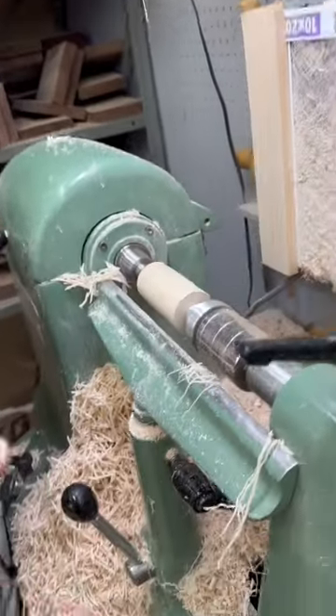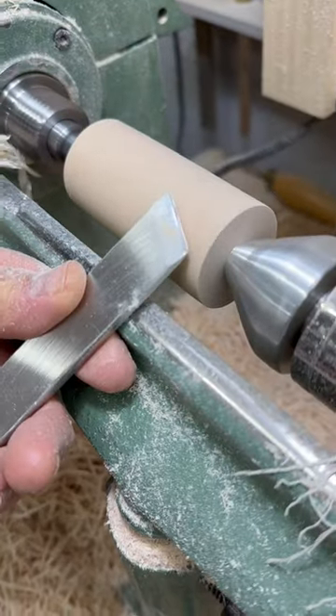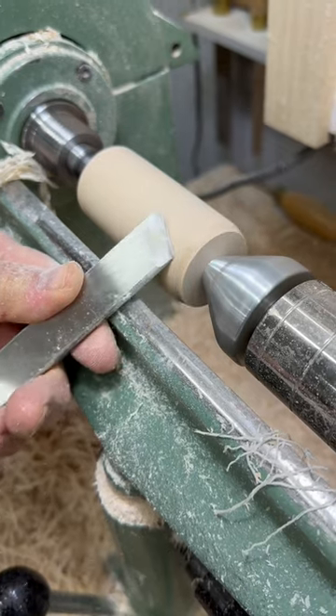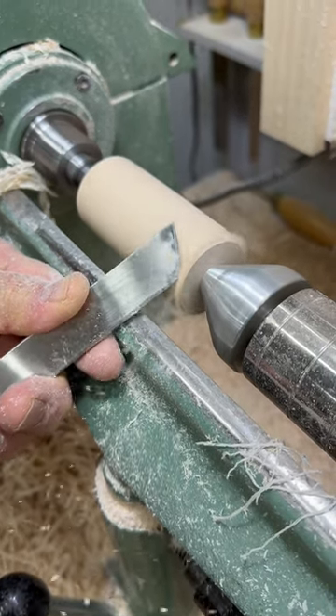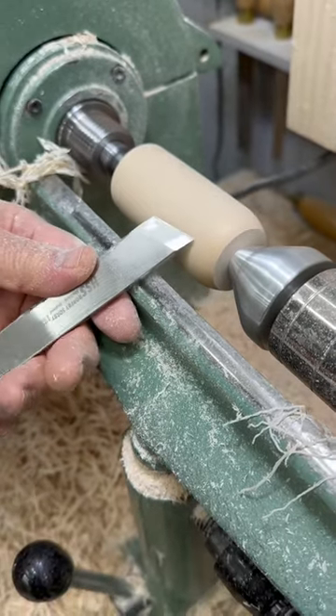I try to make these so we don't have to use any sandpaper. Typically, you cut the end of it, or that round piece, by using your skew chisel like this. However, it takes a lot of work because you can't force it through nearly as aggressively as the way I'm about to show you. Flip it over — use the point.